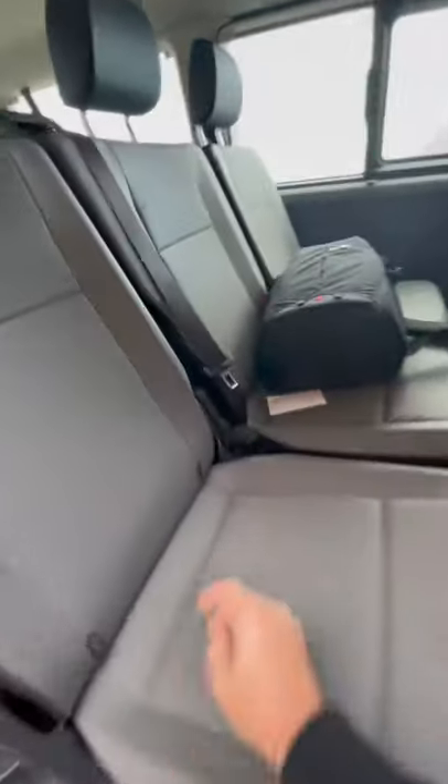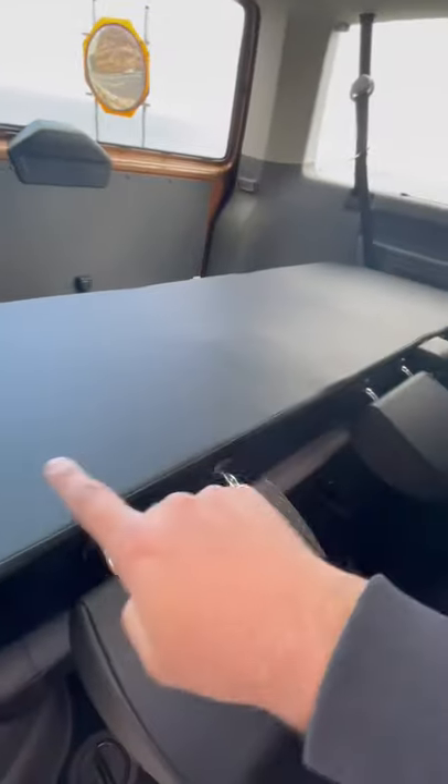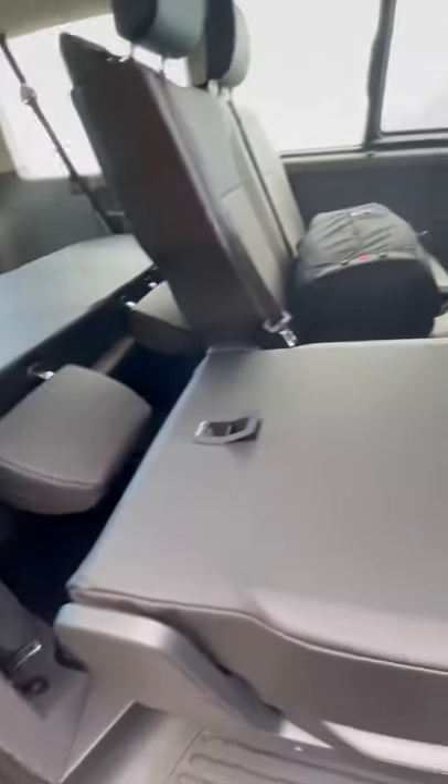These three seats can fold down individually — you pull this thing here and pop it down. These three can fold down individually, while that whole bench over there folds down as well.